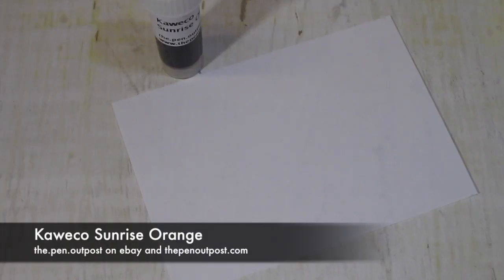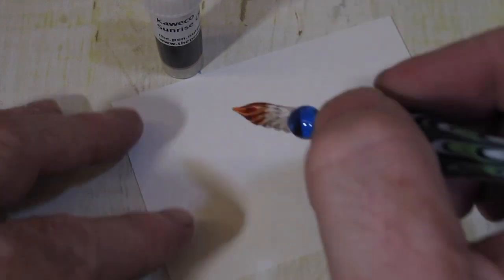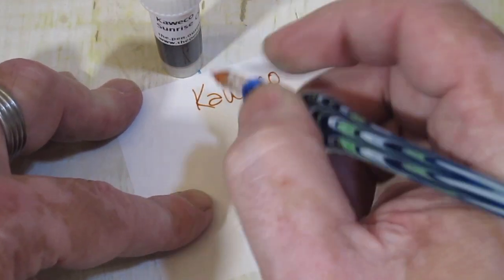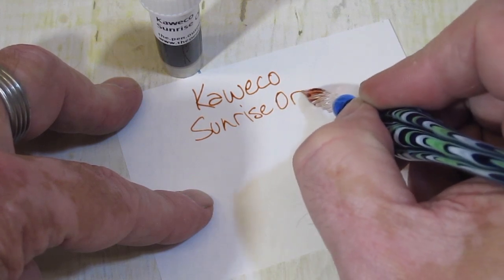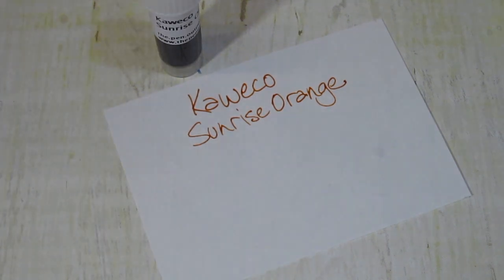Hey everybody, this is Mike at the Pen Outpost. For this video, we're going to be working with Kaweco Sunrise Orange. We'll do a quick swab.